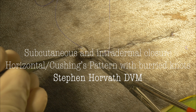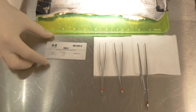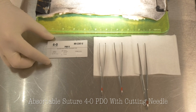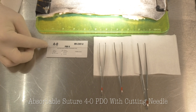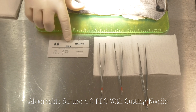Let's first start by discussing what instrumentation we're going to use. When doing subcutaneous and intradermal skin closure, it's important that we use absorbable suture. For subcutaneous tissue, we can use chromic gut, or as we're going to do today on the shelter medicine and surgery rotation, we'll be using a long-acting monofilament absorbable suture. Size 4-0 is what we'll be using — brand PDO on a cutting needle.